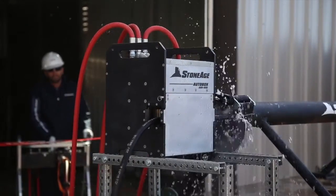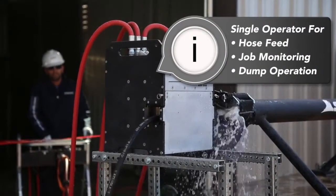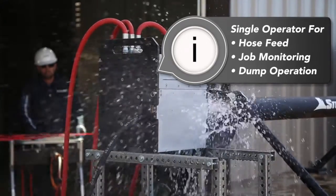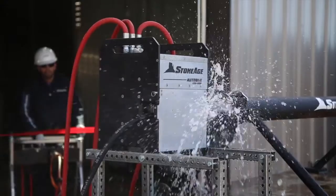The remote operation of the ABX 500 enables a single operator to handle hose feed, job monitoring, and dump operation, which allows you to spread your workforce more efficiently to other work.